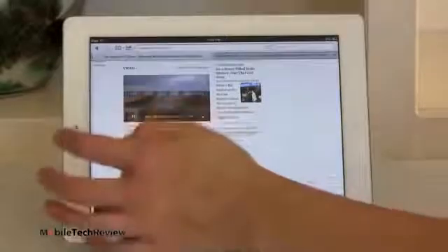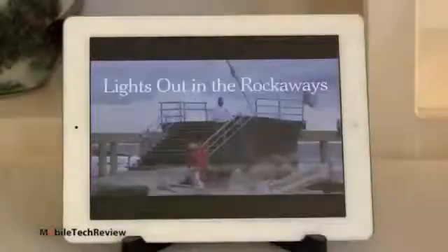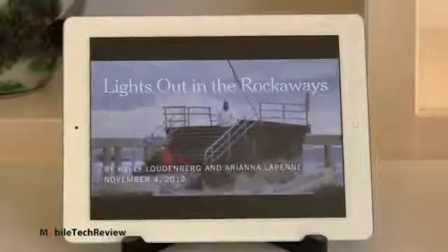Really smooth and fast scrolling here, instantaneous pinch zooming, beautiful smooth text as well. And we have HTML5 video support too. Really nice and sharp, smooth — no problem there. Very sharp.